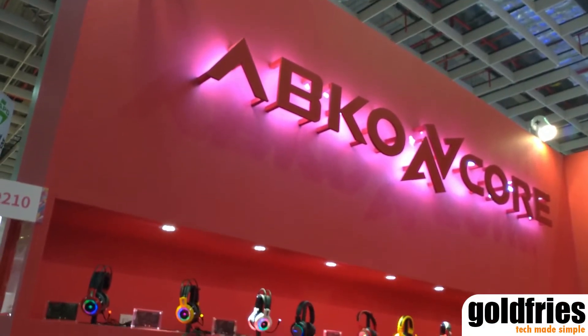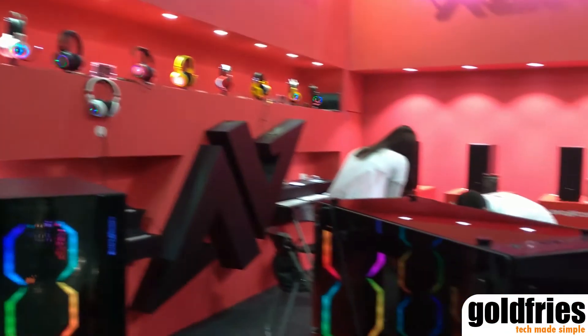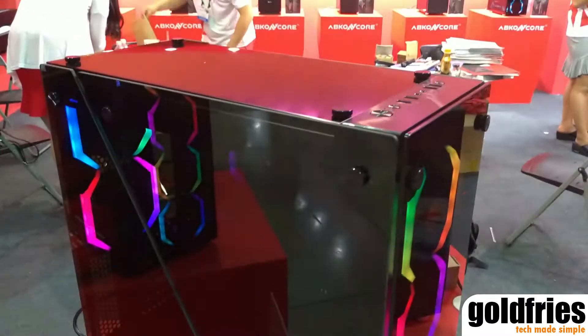Hi guys, Brian at Abco Encore again, and in this video we have the Tengri 650.